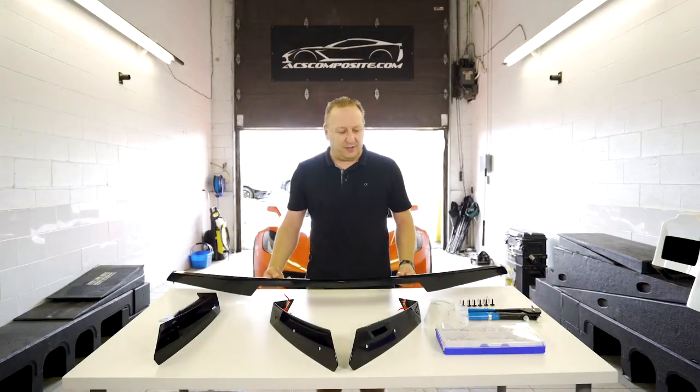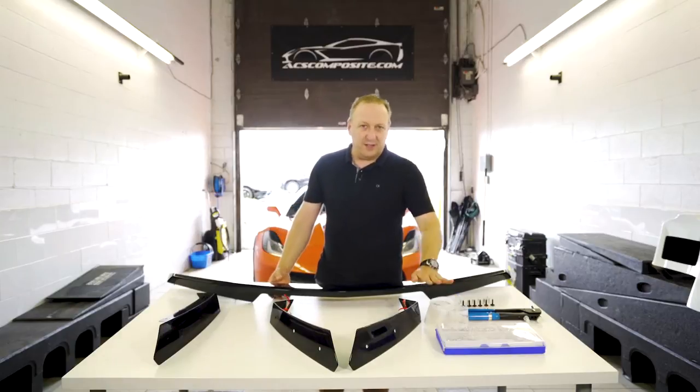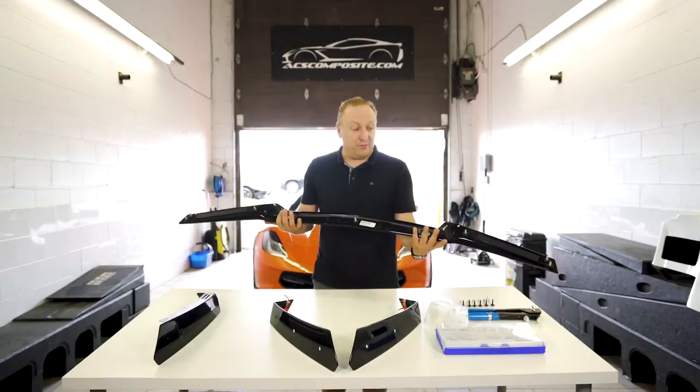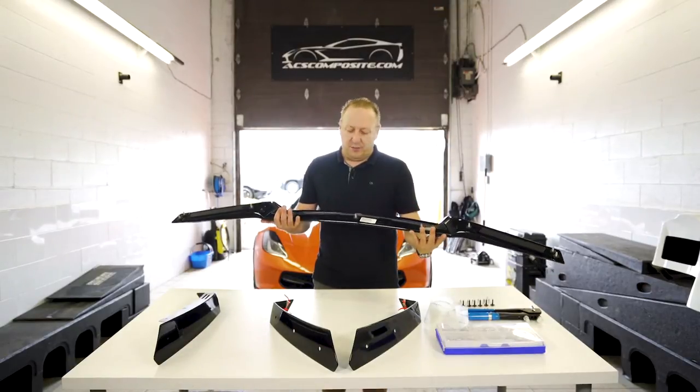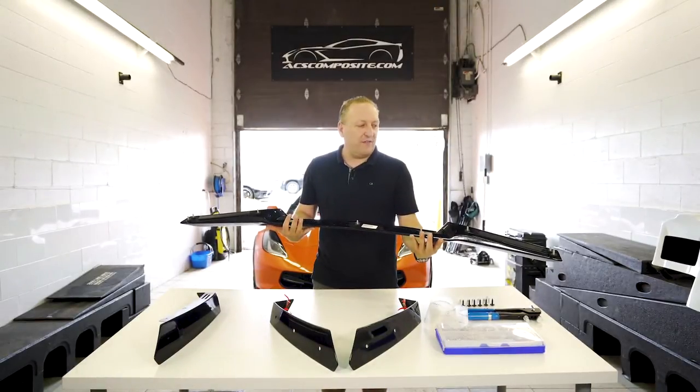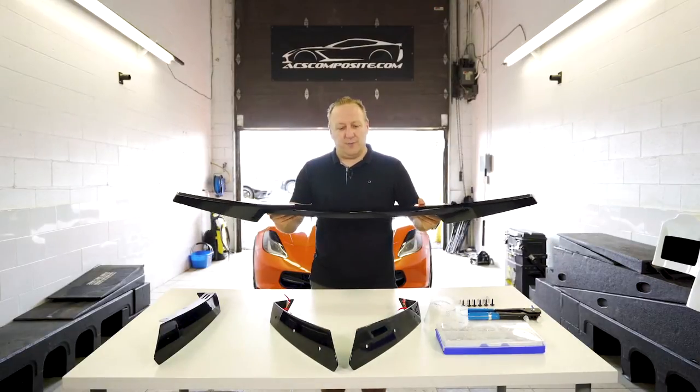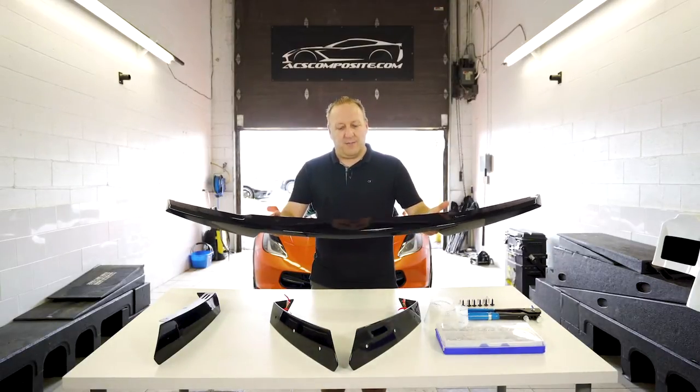To install this on a vehicle we do supply you a template. You do have to drill some holes. I know some companies have made a version with two-way tape. We always stick with hard fasteners just for safety reasons. It is a spoiler and it does generate some downforce, so mechanical fasteners are a must.